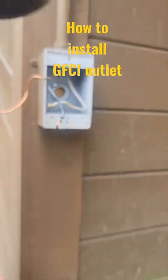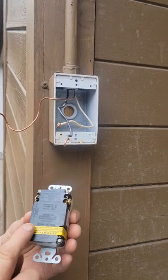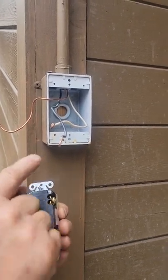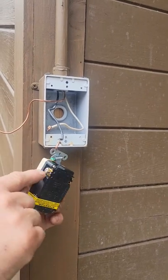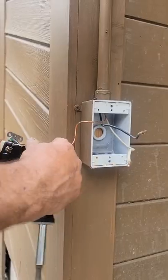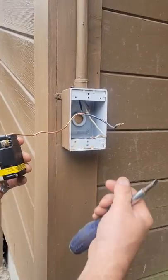Hey guys, we got a bad GFCI outlet that doesn't work. We're gonna put a new one in. This is your load, this is your line. You hook your power onto the gold screw, your neutral on the white screw, ground on the green screw. This is a back-wire ground in there. Your silver wire is your neutral.